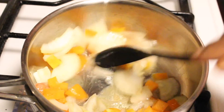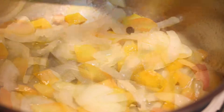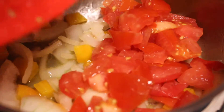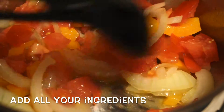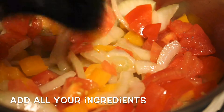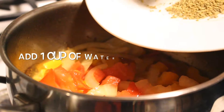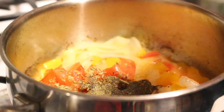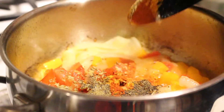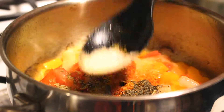After two minutes, add the rest of your ingredients — give it a quick stir. Add your ketchup and one cup of water. Because I'm only using three pieces of salmon, I'm using half a cup of ketchup and one cup of water. Cover this and allow it to simmer for ten minutes.